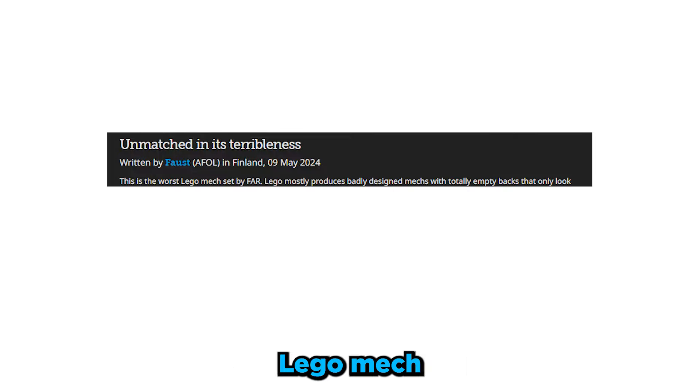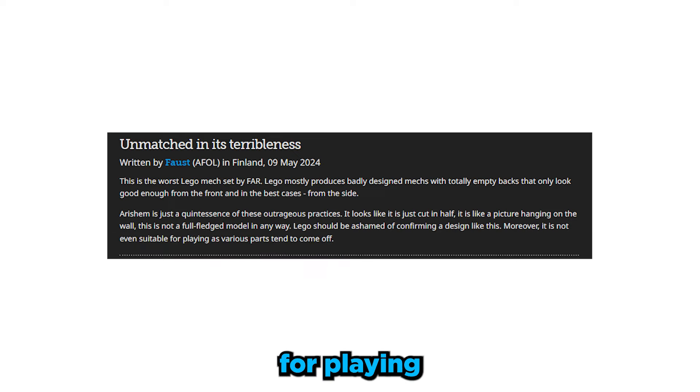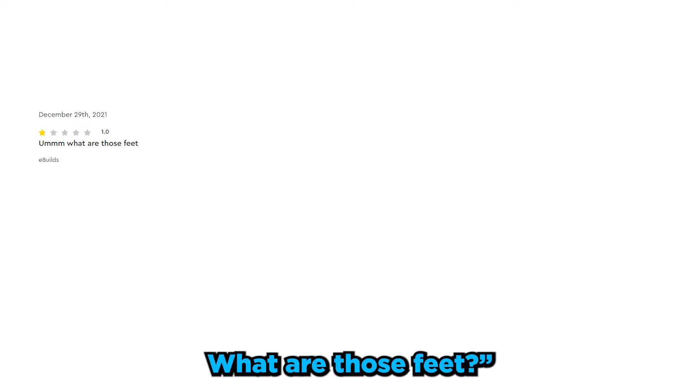The next review by user Forced is titled 'Unmatched in its Terribleness.' This is the worst LEGO mech set by far. LEGO mostly produces badly designed mechs with totally empty backs that only look good enough from the front and, in the best cases, from the side. LEGO should be ashamed of confirming a design like this; moreover it's not even suitable for playing as various parts tend to come off. I think the last review from eBuilds is my favorite though, which just says: what are those feet?